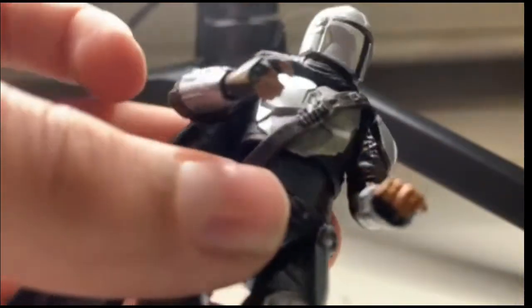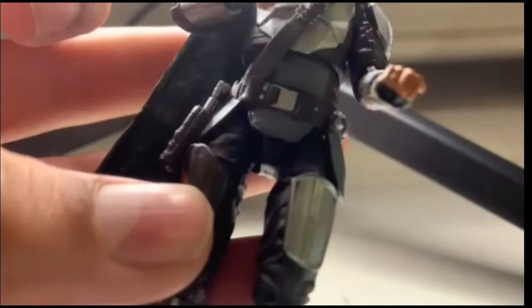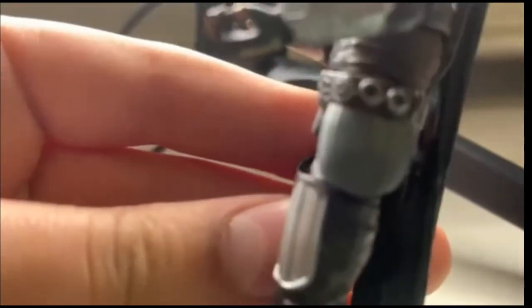He's got his utility belt. You can see some ammo strapped around the legs — great detailing. This plate is not Beskar, even though it's called Beskar armor, but the legs are pretty detailed — it's what you'd expect for a Vintage Collection figure.